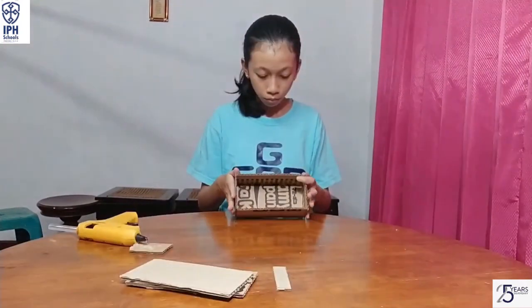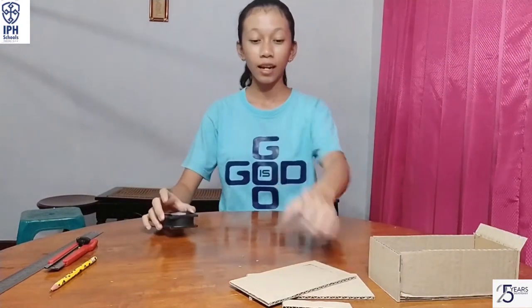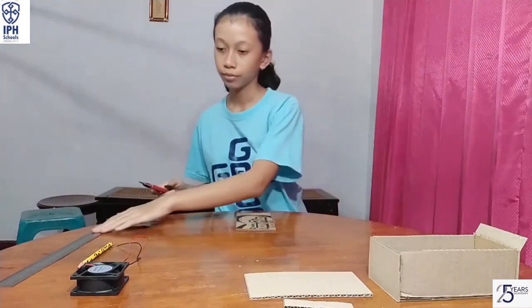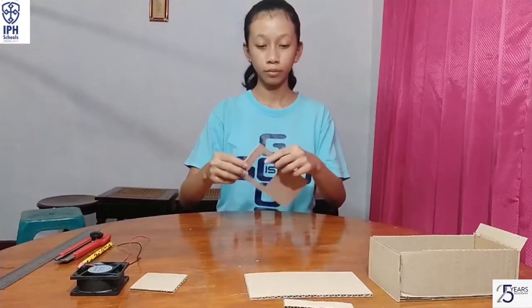Next, stick the cardboard that we already cut into a box like this. Take the mini fan and make a pattern on the cardboard according to the fan size. Then cut it using the cutter. Do the same for the other one.